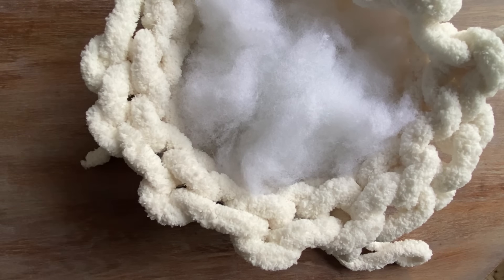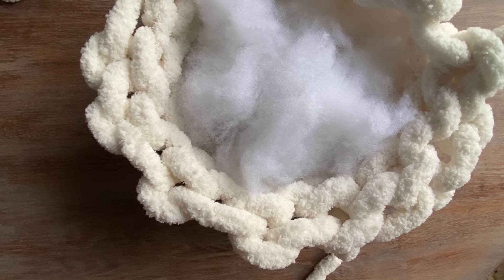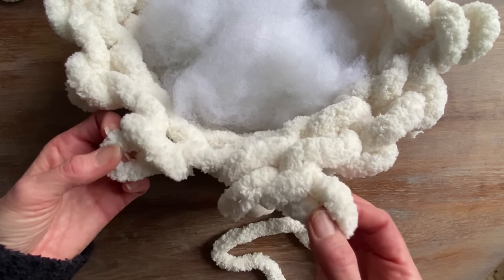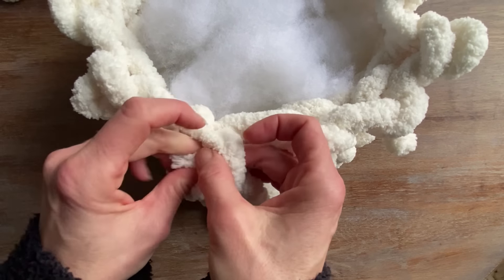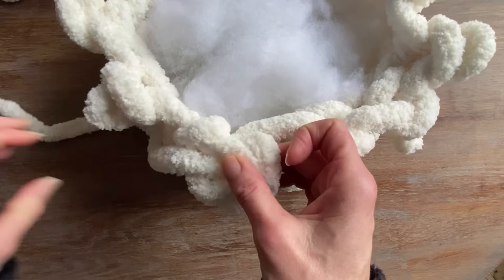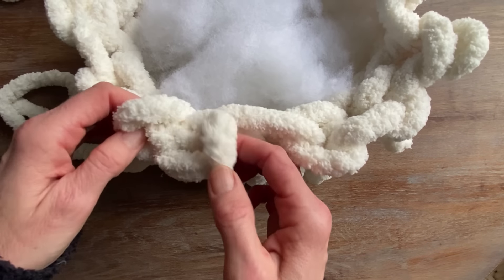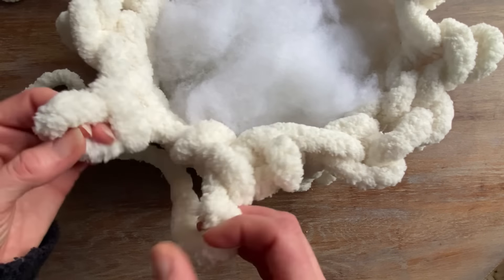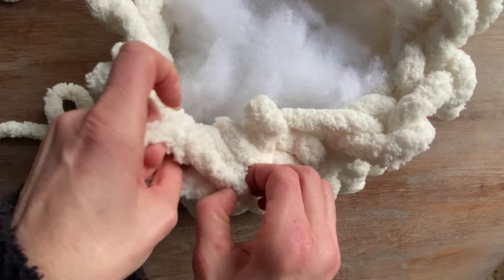I'm going to make sure to leave myself about a foot left in the working yarn. This way I'll have enough to close the chains at the top. What I'm going to do is grab two loops, take that working yarn and pull it through two at a time. I like to chain only by using two at a time as I start to close, so I don't miss any of the loops at the top.